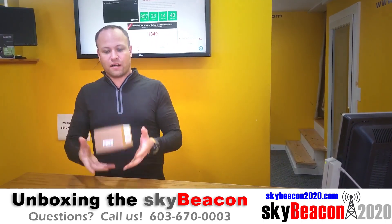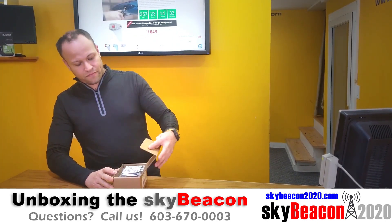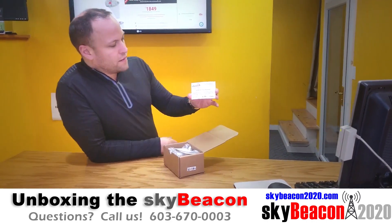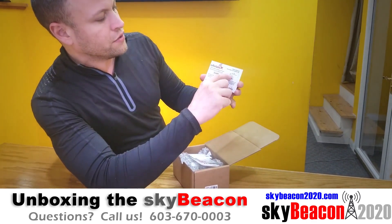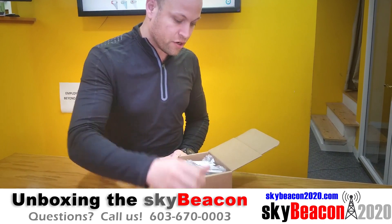It's a very small box — maybe four inches by three inches by six inches — and inside the box it's pretty simple really. We have the Certificate of Conformance here and that has your serial number, your model number, your part number. You're going to want to hold on to this when you get your SkyBeacon. Keep that in your airplane file for sure.